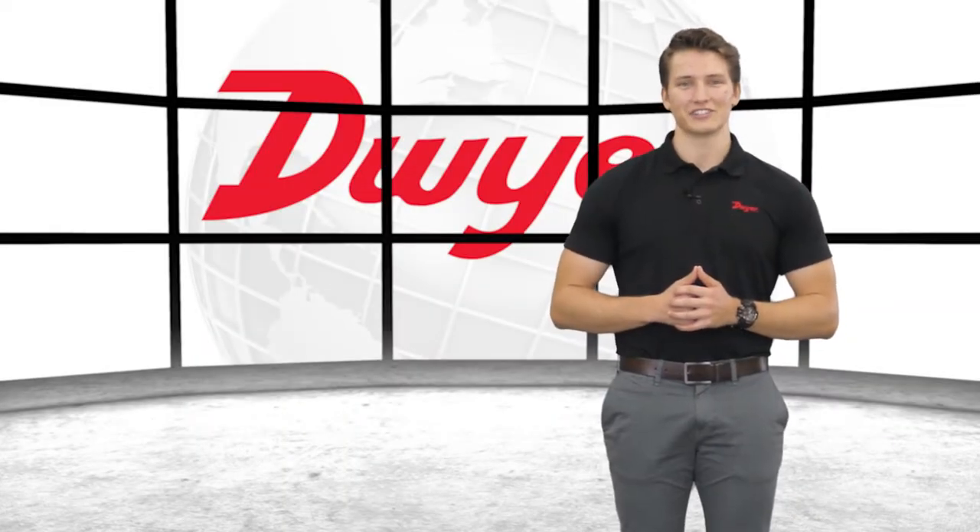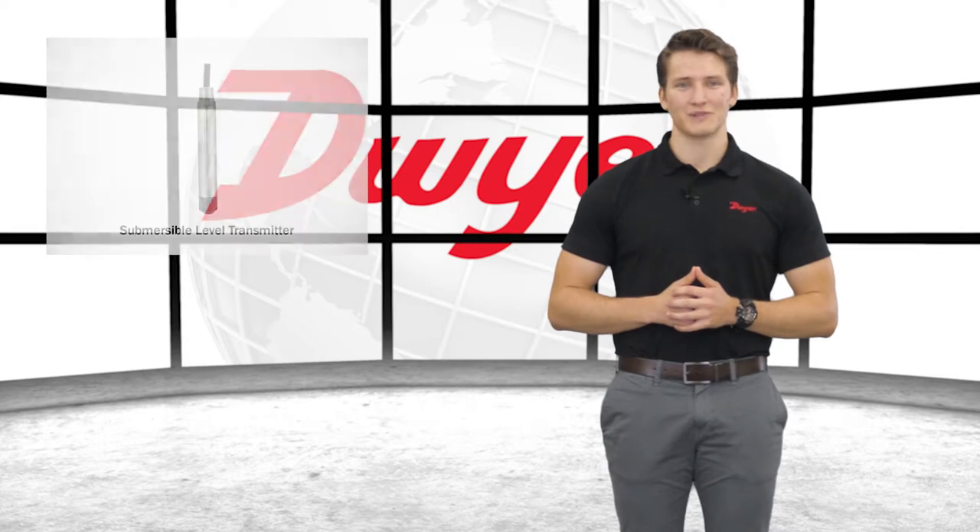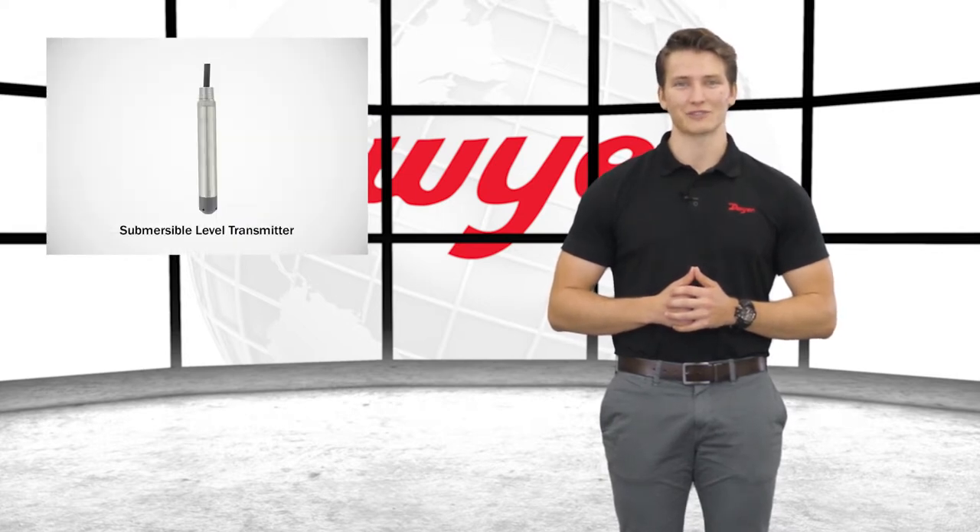Hello, I'm John, Sales Engineer at Dwyer Instruments, and welcome to this video highlighting the series SBLT Submersible Level Transmitter.